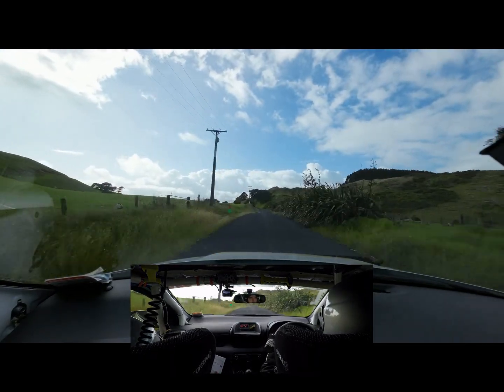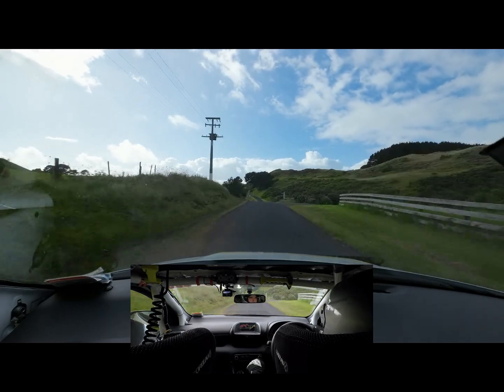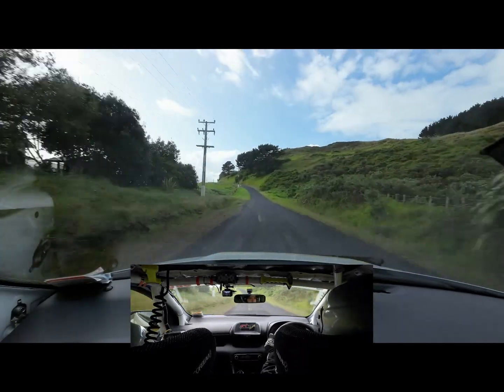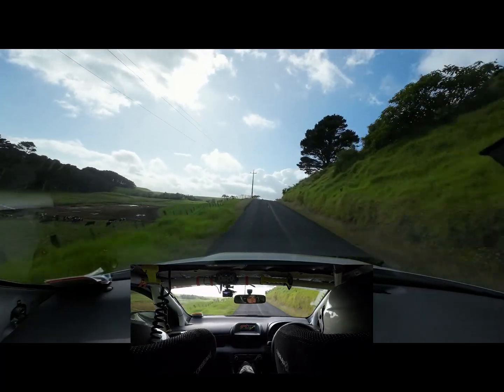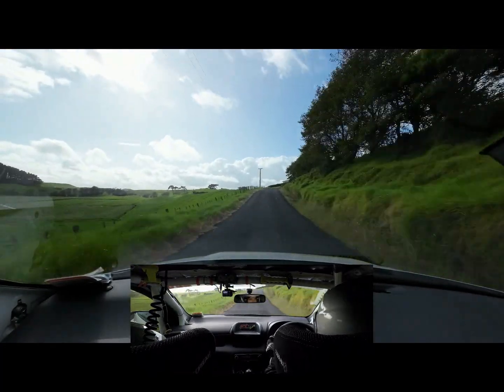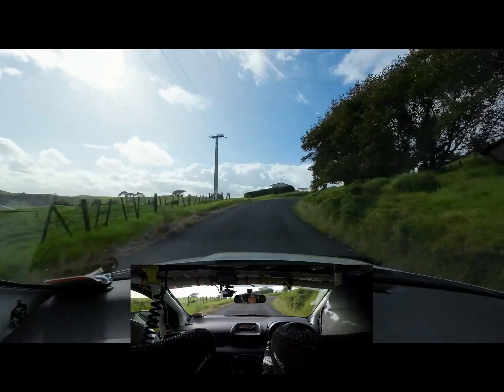Small crest, 160. Yes, left tighten, six narrows, 40. Six right over small crest, 80. Five right. And four left minus past junction, 170.